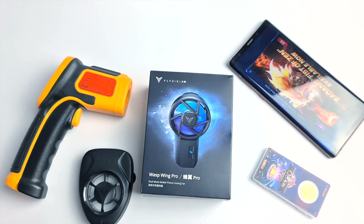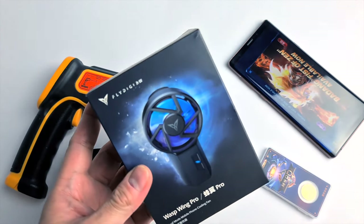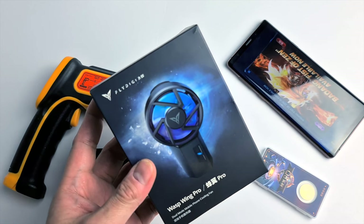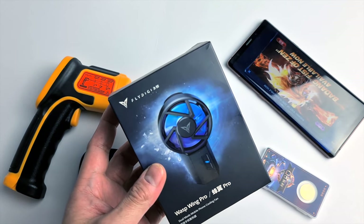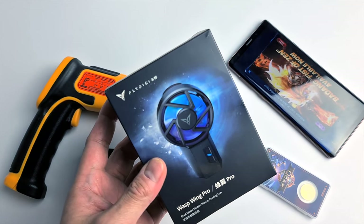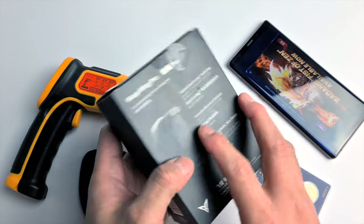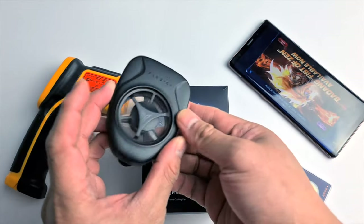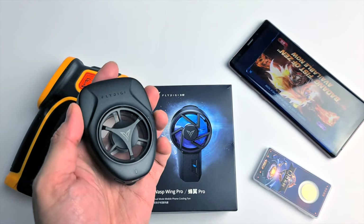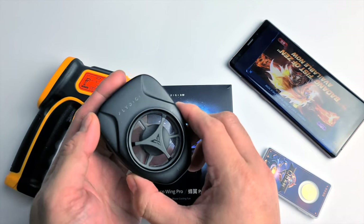We'll be talking about the Flydigi Wasp Wing Pro, and this is a dual cooling fan that supports two modes. We will be doing an unboxing of this new cooling fan from Flydigi, and we'll be testing this cooler by playing one of the popular games in the mobile market. We will not be testing many games and will only be focusing on heat and performance on our phone.